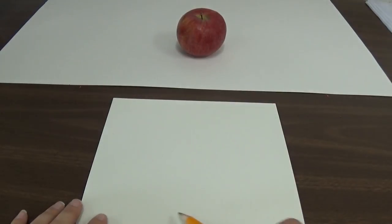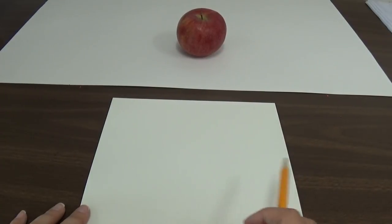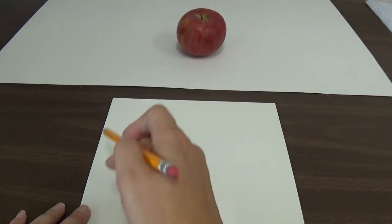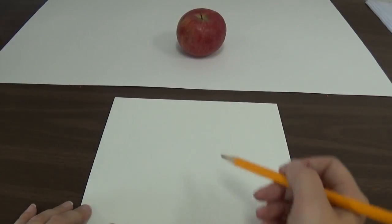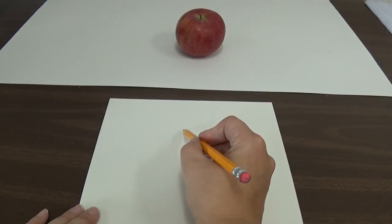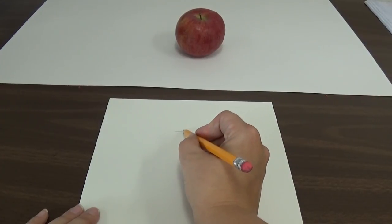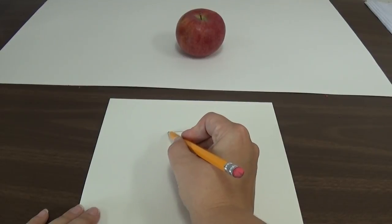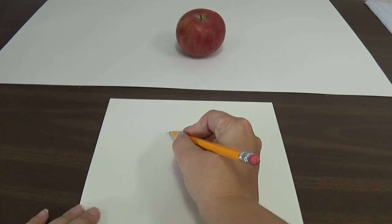Because if I draw it too big, then when I go to add my shadow later I won't have room. And if I draw it too small, it's going to look out of place and everything else around it will look empty and bare — or it might end up looking like a cherry. So I'm going to try to draw it about the same size as the real apple. I'm pressing a little harder than I normally would because I want you to be able to see the line that I'm drawing.